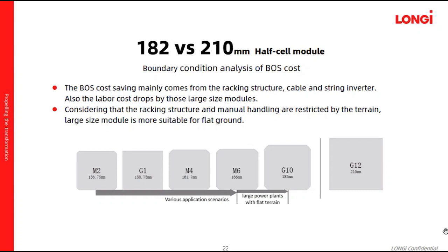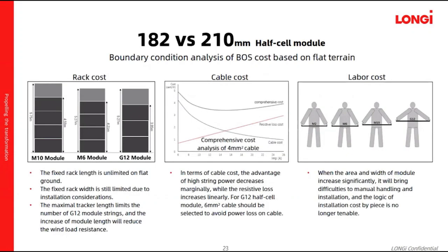Considering that large trackers and manual handling are restricted by the terrain, large-size modules are more suitable for flat ground. We have done the condition analysis based on flat terrain. The tracker length is unlimited on flat ground, but tracker weight is still limited due to installation considerations. The maximum tracker length limits the number of modules per string, and the increased module length will reduce the wind load resistance.